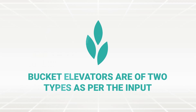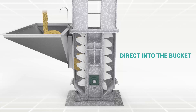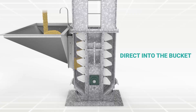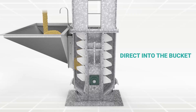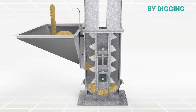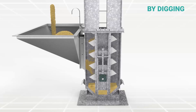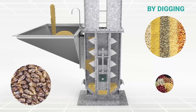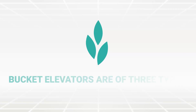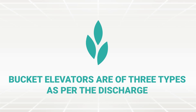Bucket elevators are of two types as per the input. The first is direct into the bucket, where the speed of the belt is slow, hence used for abrasive and larger size particles. The second is by digging, which is used for the transportation of material that offers low resistance during extraction, like grains, seeds and pulses.